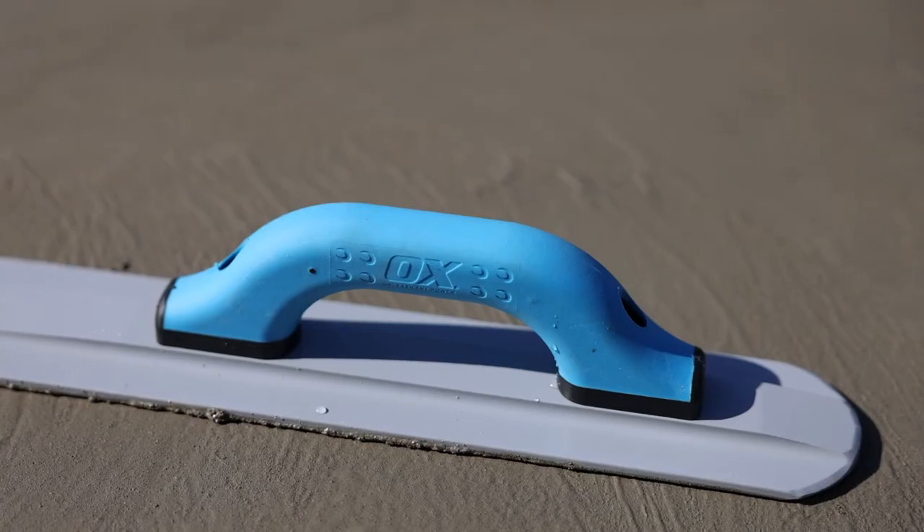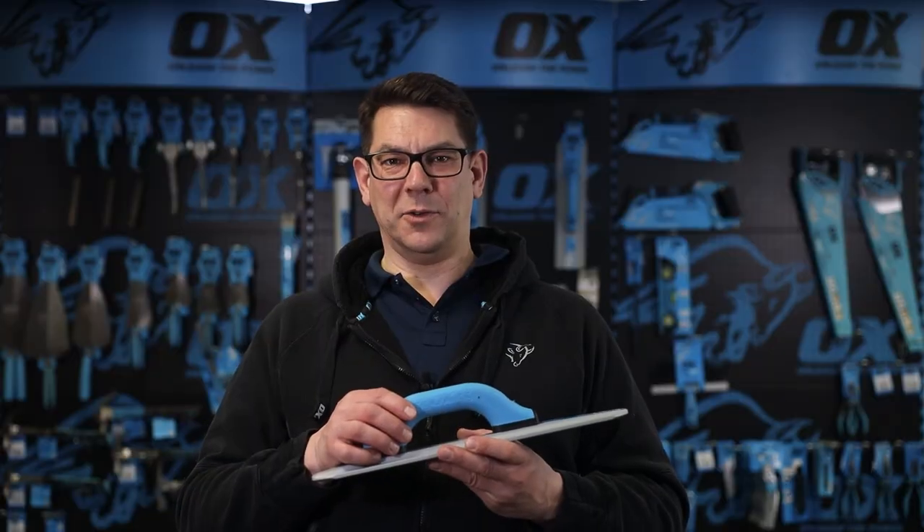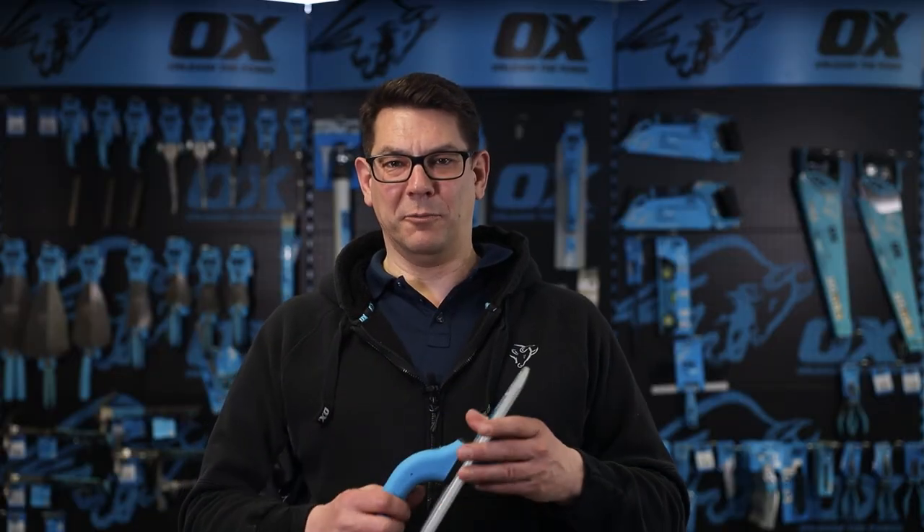The whole trowel is covered by the 12-month OX warranty. That is the OX Pro 16-inch magnesium float with rounded ends.